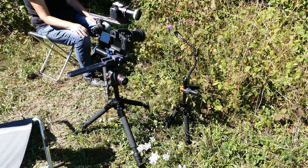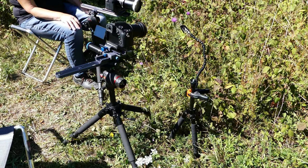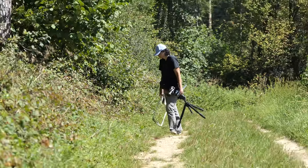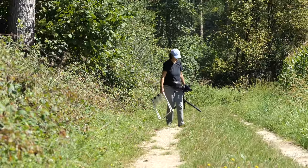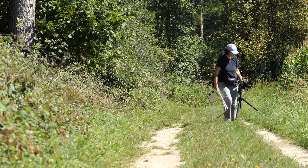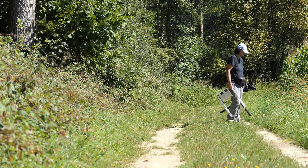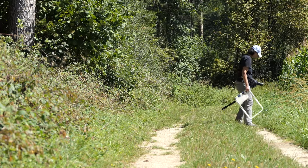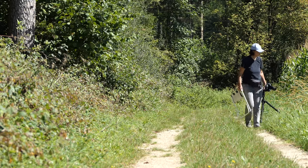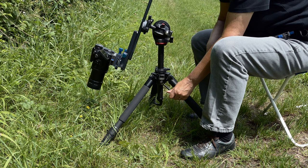We use two different tripods per person. Our film equipment is mounted on the large one, while the small one is used to hold flowers, grasses, or branches. We often carry the large tripod around with just one hand, so it has to be light and stable at the same time. We opted for a carbon crank tripod.